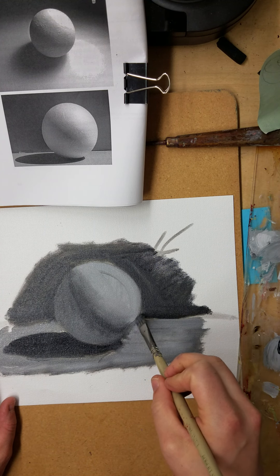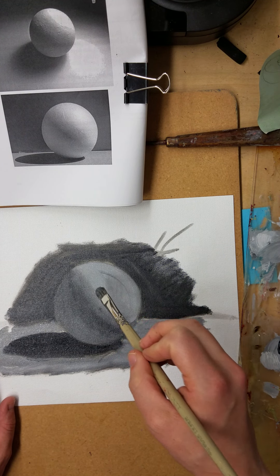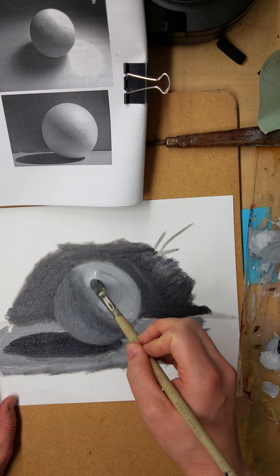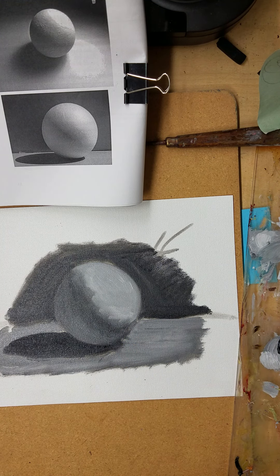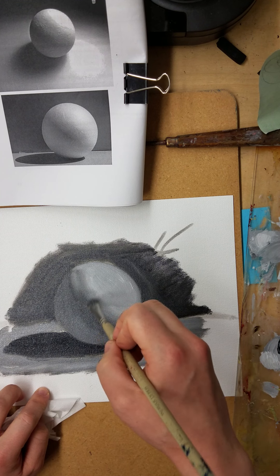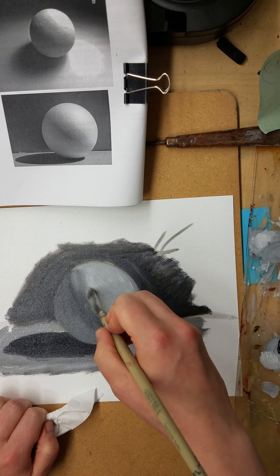I'm continuing work on the sphere, softening some edges. I need to build towards my highlight, so I'm starting to add more white to my paint. I'll slowly build it — don't let the painting get out of hand. I've got another rough edge and I'm going to work on smoothing that out again, getting the paint out of my brush and blending it.